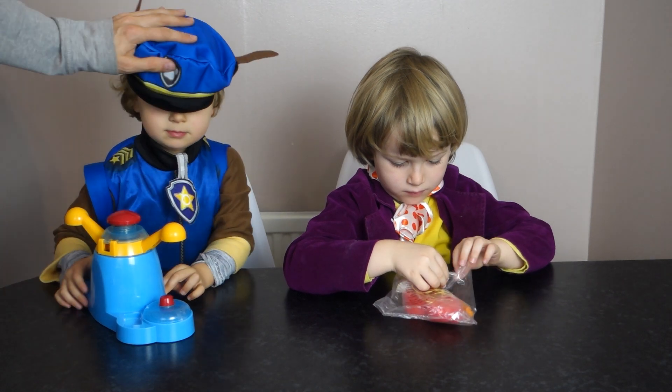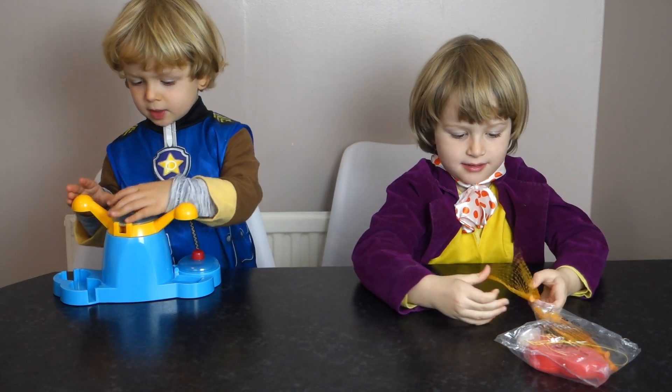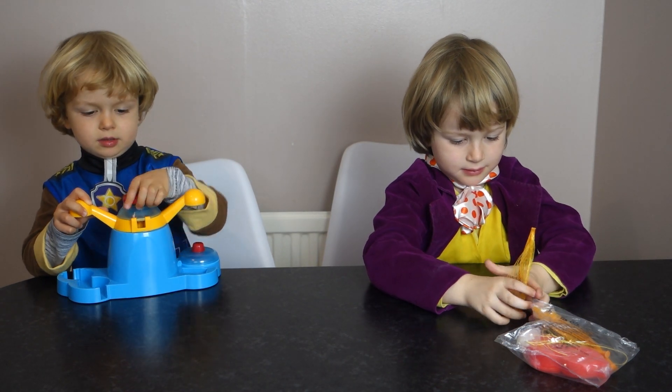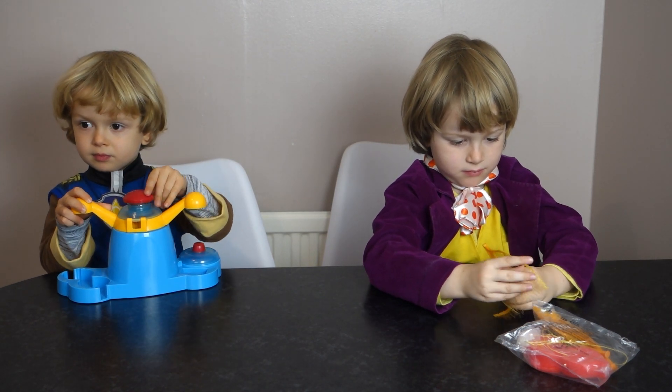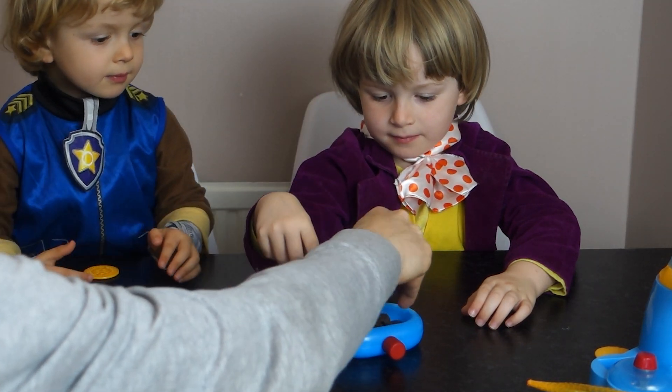Look, Willy Wonka — Chase from Paw Patrol is here! Willy Wonka is going to make you some. Here's some chocolate. You stir it all up and it melts.